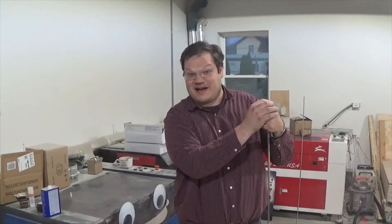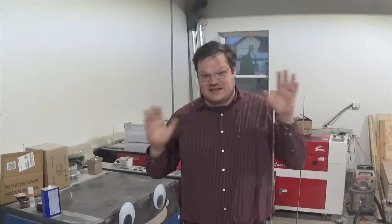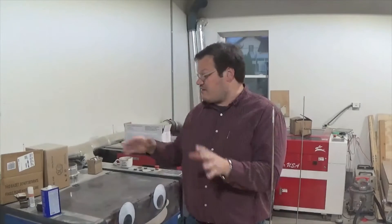According to my YouTube stats, about half of you have left now. So let's get down to business. Us cool people right here are going to stick around and learn how to laser engrave bottles without a rotary tool. Let's get going.